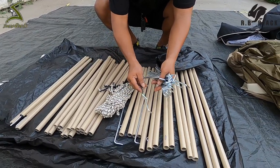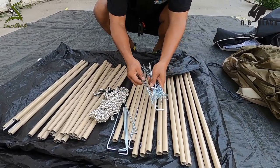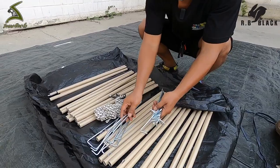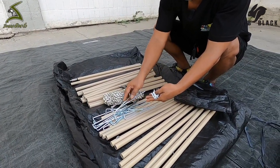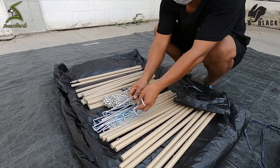Counting the stakes: 2, 4, 6, 8, 10, 12, 14, 16, 18, 20, 22, 24.